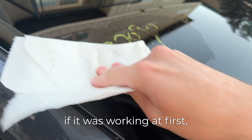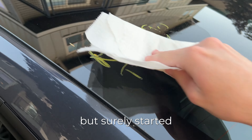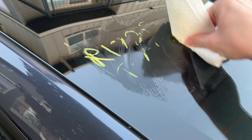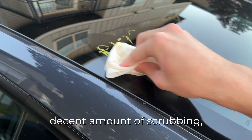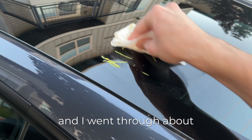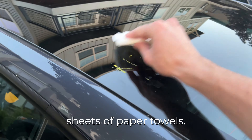I wasn't really sure if it was working at first, but as I kept going it slowly but surely started coming off. It did take a decent amount of scrubbing — probably about 10 to 15 minutes or so — and I went through about four or five sheets of paper towels.